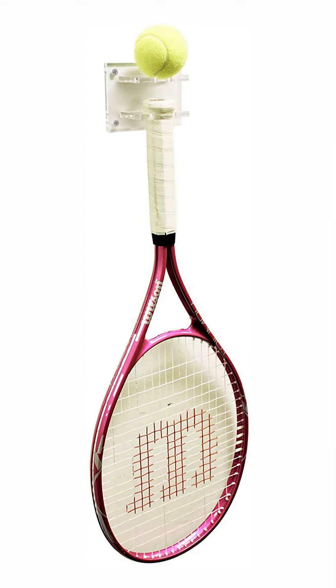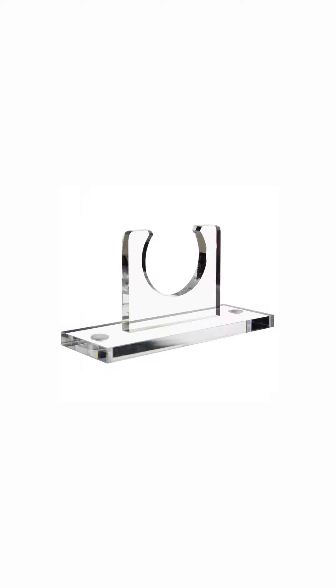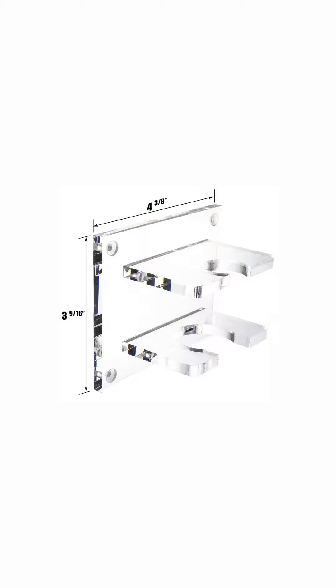For our combo kit, we have the tennis ball and tennis racket combo. On the top you can place your tennis ball, and your tennis racket goes at the bottom. The vertical wall mount comes with one bracket and two silver screws, while the combo kit comes with a bracket and four silver screws.